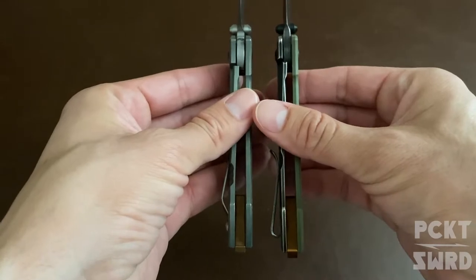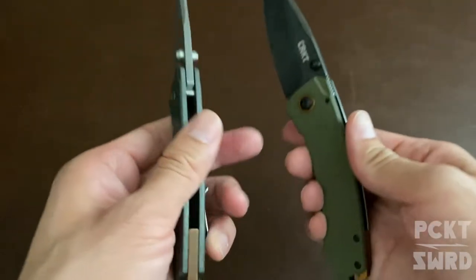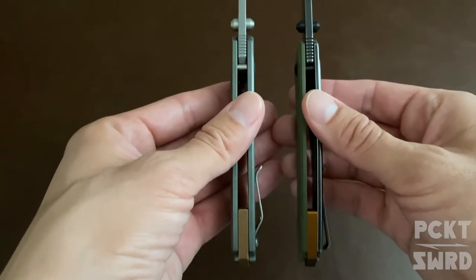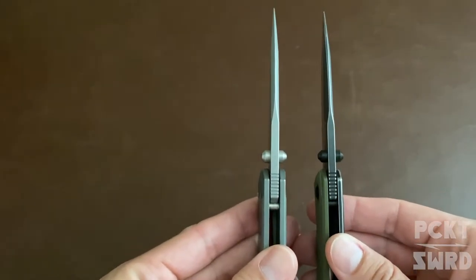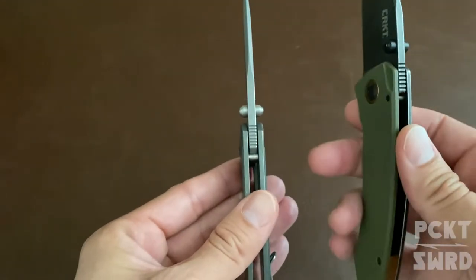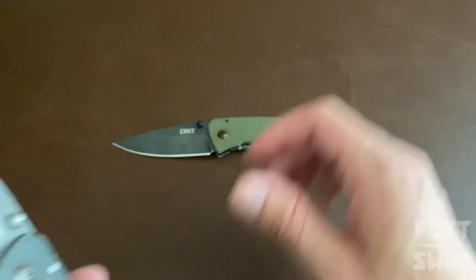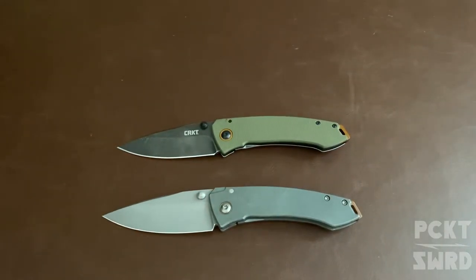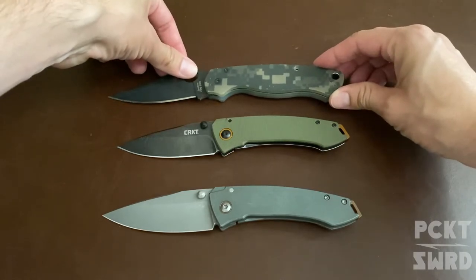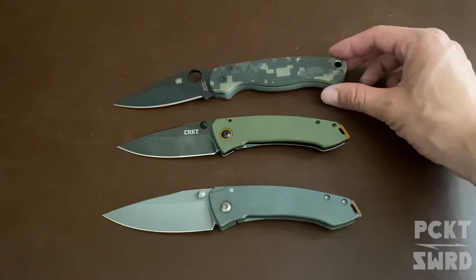The handles are thinner also. Obviously the materials are different and pretty similar on the blade jimping — just a little difference, with this one a little longer. They've been great everyday carry knives, really enjoy them. Fit in the pocket great — really nice size. This is gonna look a little weird from this angle but those are pretty well lined up from where I'm looking.